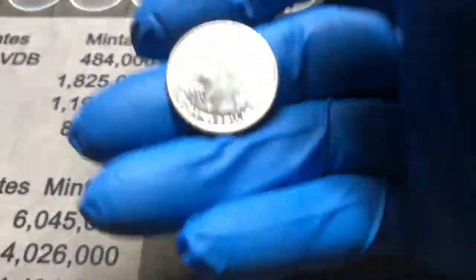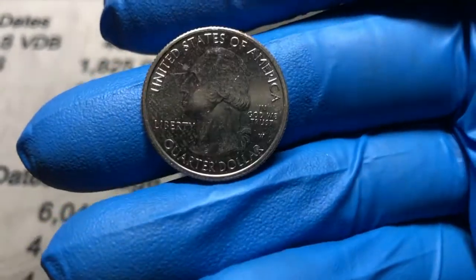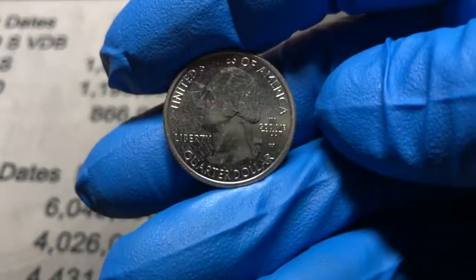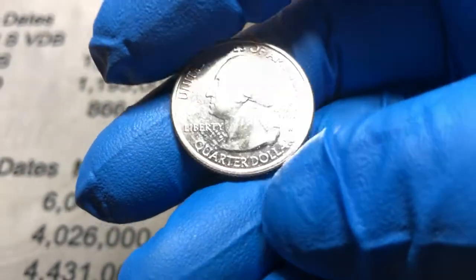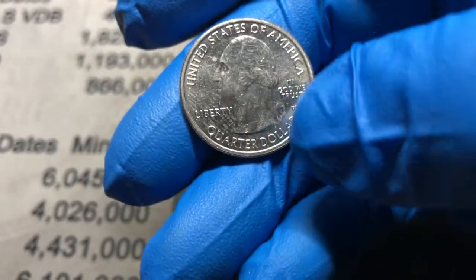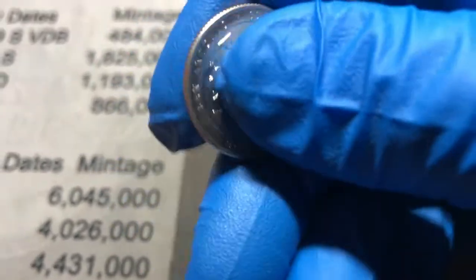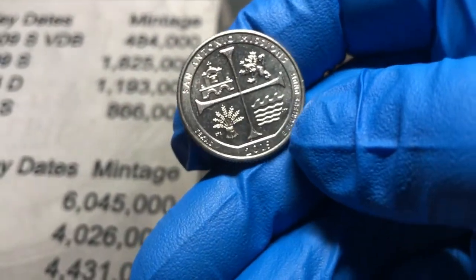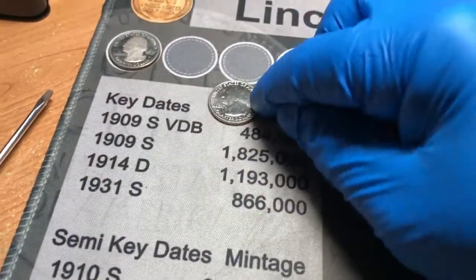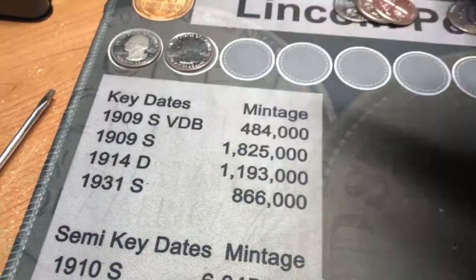Roll number 48, and we have a West Point. So we are not going to get out of these two boxes without at least one West Point. It is a 2019 because it does not have the privy mark above Liberty, and it is a San Antonio Missions. That one will definitely get put in a flip and added to the collection.